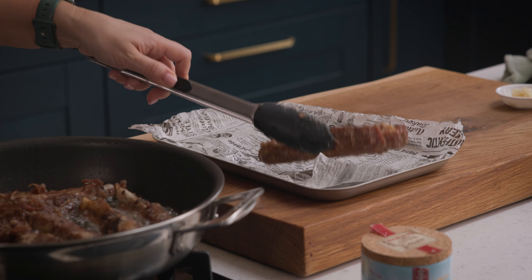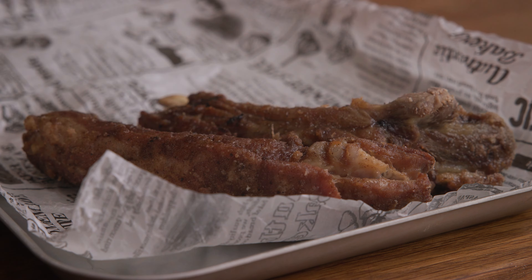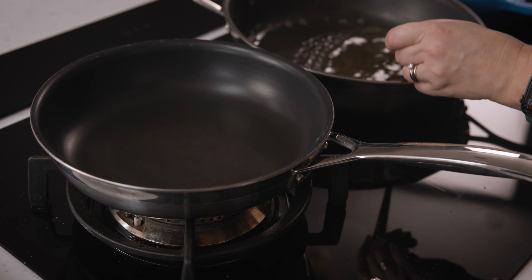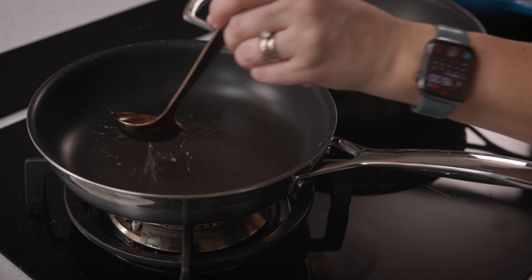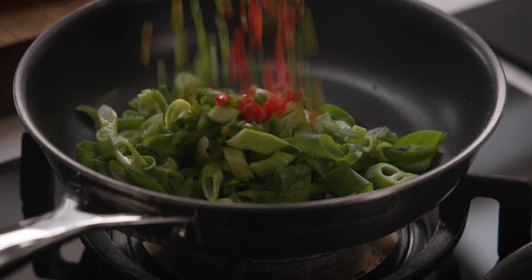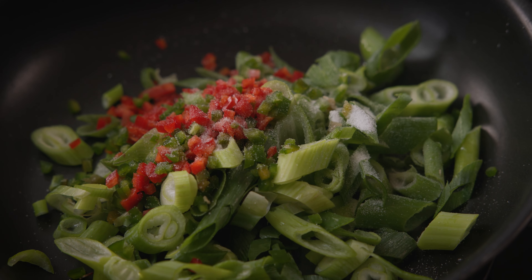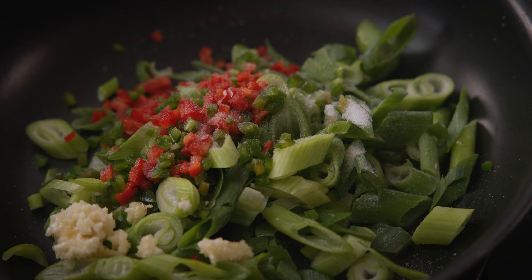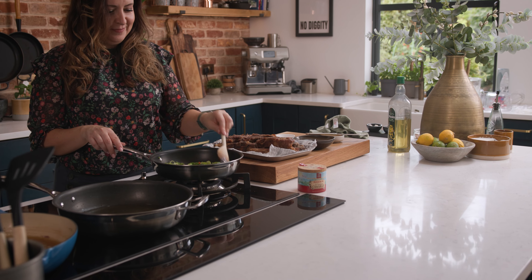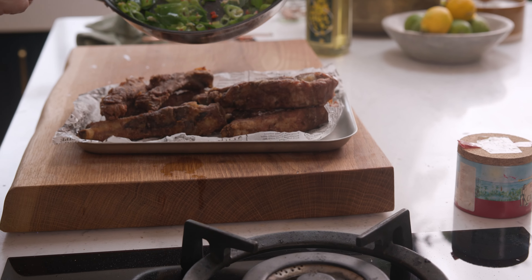The ribs are delicious just as they are, but I also love to serve them with a spring onion, chilli and garlic topping. Heat a tablespoon of oil in a small frying pan, add a small bunch of spring onions or scallions sliced on the diagonal, a finely chopped red and green chilli, half a teaspoon of salt, and two minced cloves of garlic. Fry them together, moving constantly, for about one to two minutes, then sprinkle that spicy garlicky topping all over the ribs.